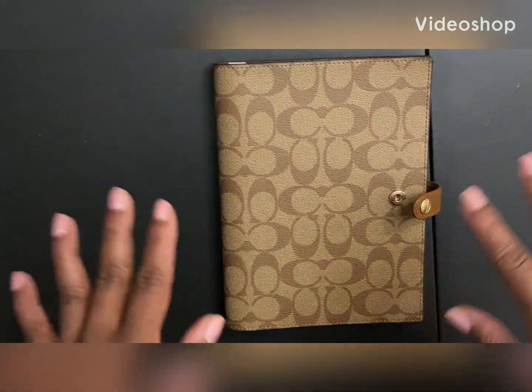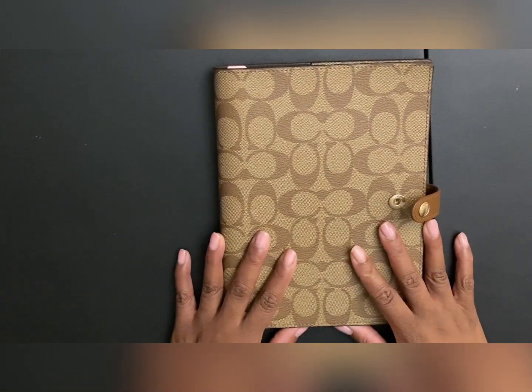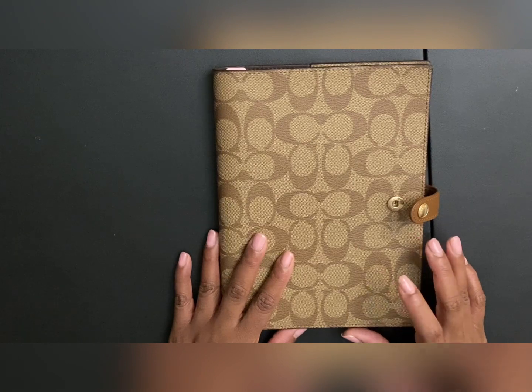Hi YouTube, welcome back to my channel. Today's video is going to be showing you my 2023 setup for my Hobonichi Day Free.